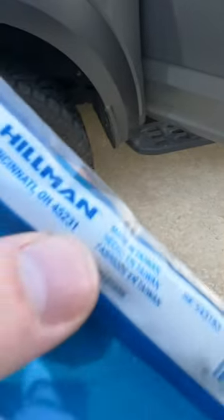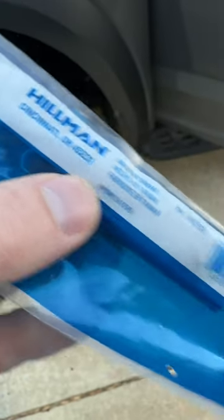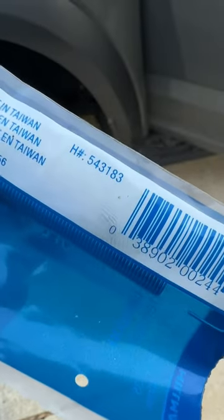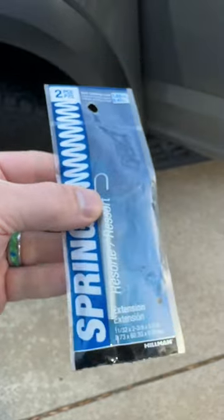Here we go — these Hillman springs that I got from Lowe's. The part number is 543183. They look like this.